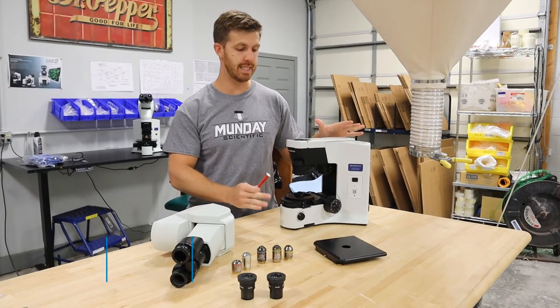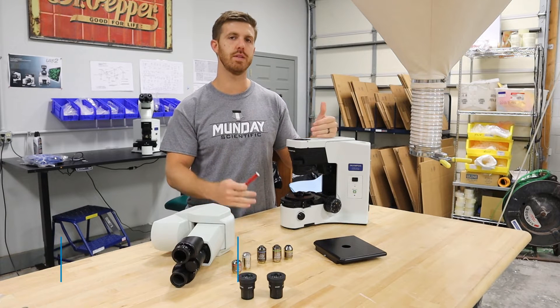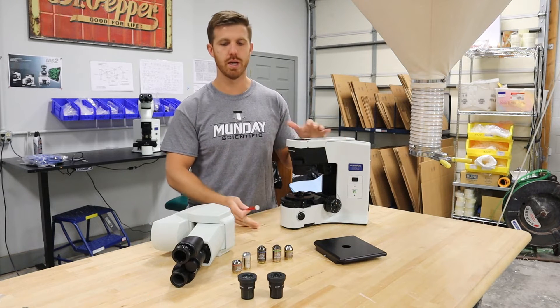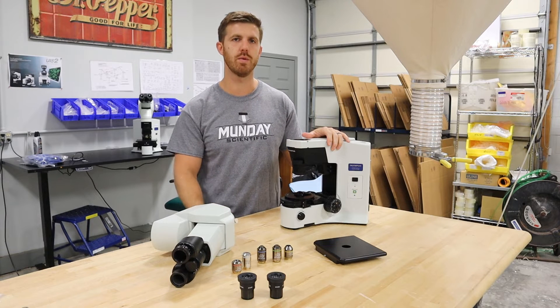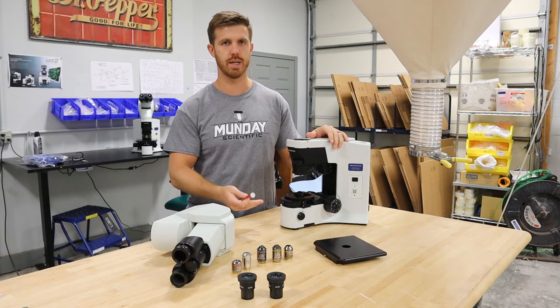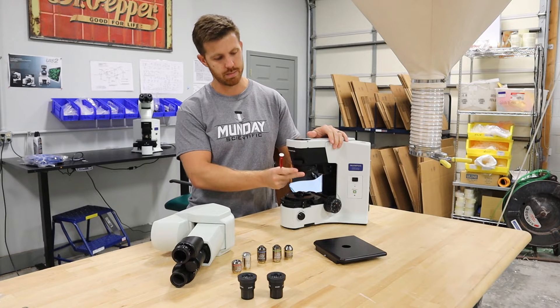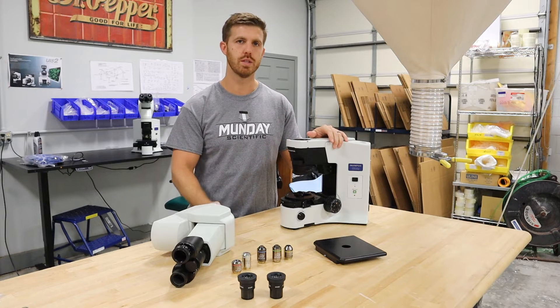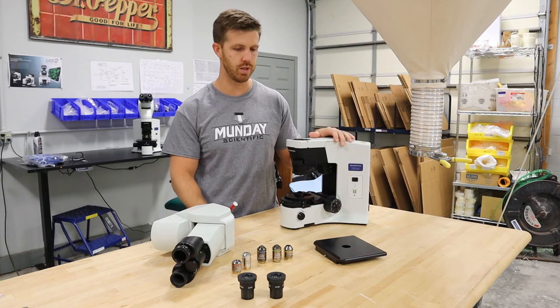We just disassembled the microscope. Now we're going to show how to reassemble it, so if you just received this piece of equipment from us, it'll be easier for you to put it together. There are other videos we have that show you the BX-41 and similar models. On this one, the nose piece doesn't remove — that's the main difference people struggle with — so I'll show you how to screw on the objectives and the process to do it.